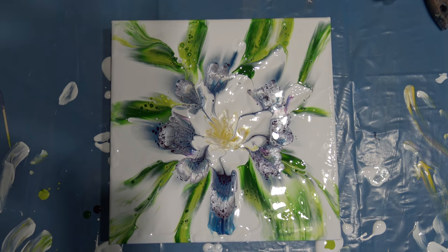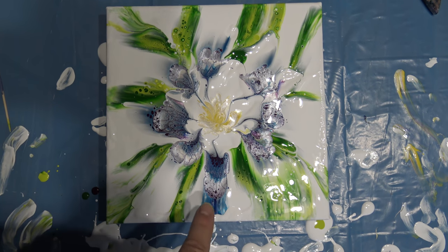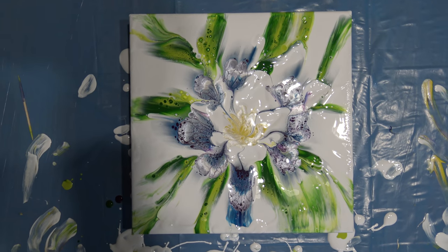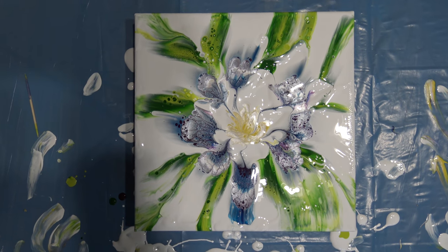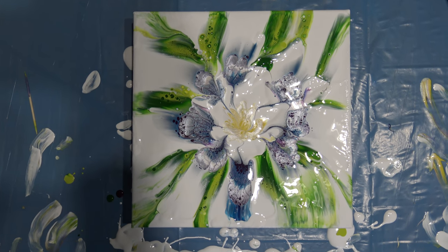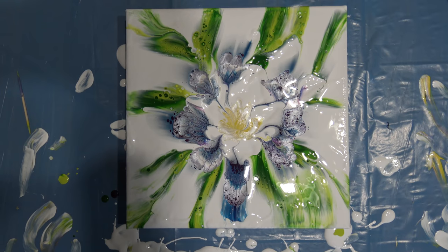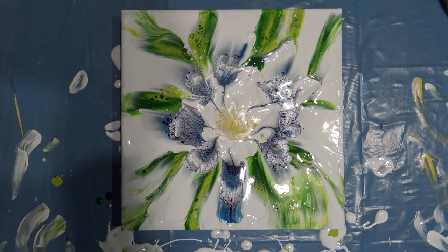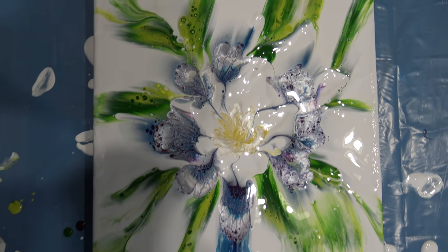It is a little more white in the middle than I want, but I enjoyed working on this very much. So this has been it — follow me on Facebook or Instagram and see you on the next one. Bye!